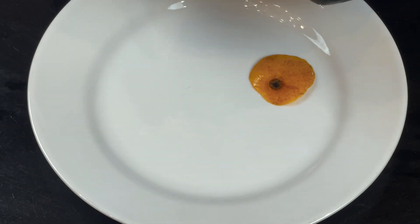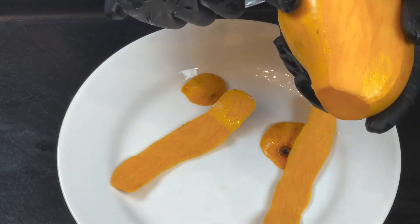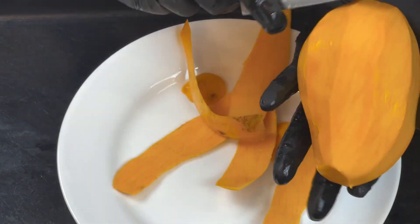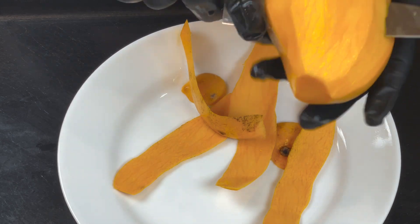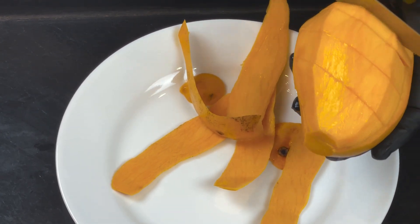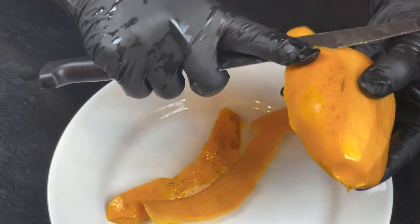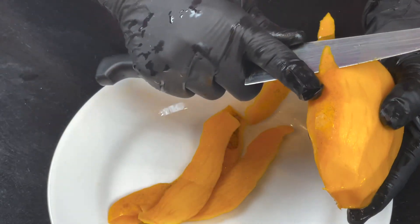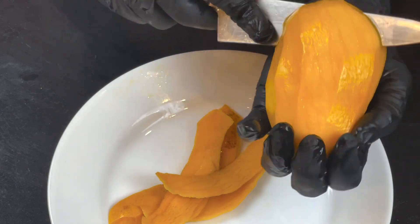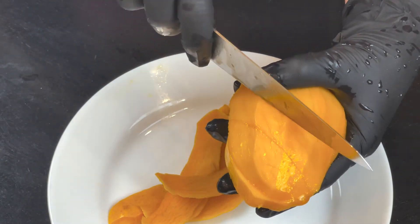We are going to prepare our mango — I can smell the freshness already. We're going to cut the top layer as close to the seed as possible, then cut it on an angle. You need the right mango: if you freshly buy from the store, it needs to be bright orange. If it still has some green, it's not ripe and your mango won't be sweet. Cut it closer to the seed and then at an angle.